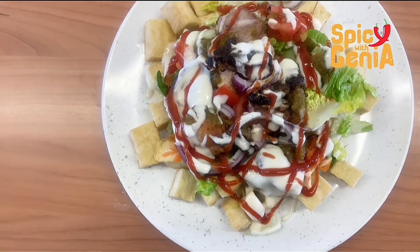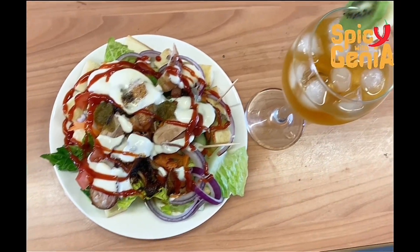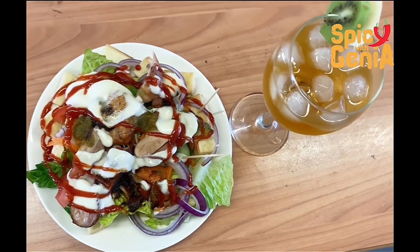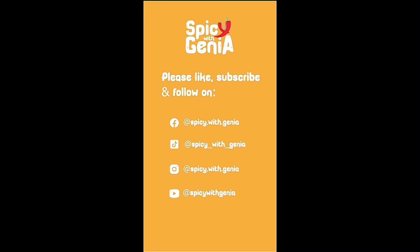Our Labadi Beach fried yam salad is finally ready — enjoy with a cold beverage. Thank you for watching, please subscribe and follow for more. Bye!